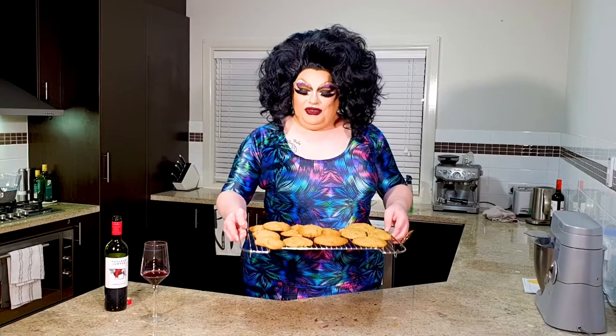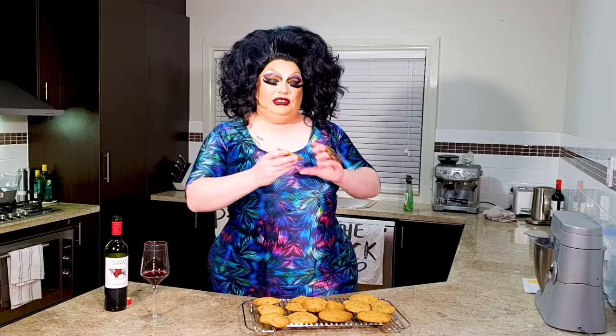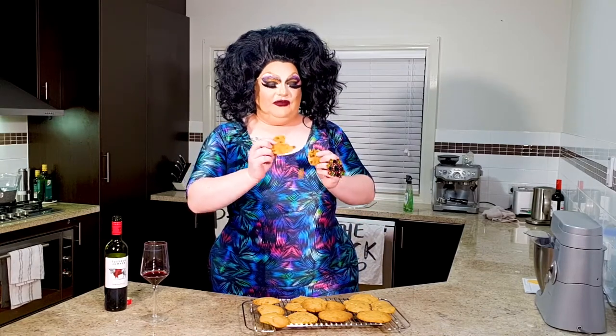And there you have it, showgirls — that's how they turned out. These cookies are absolutely delicious. Double choc chip cookies from my kitchen to yours. These ones are still a bit soft and chewy. They are delicious. See you next time.